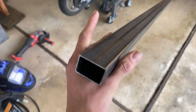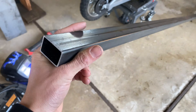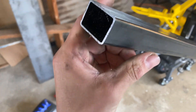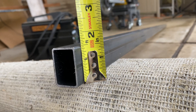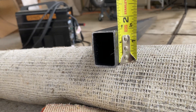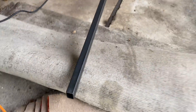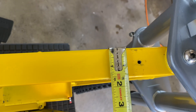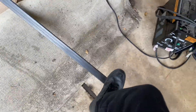We got some steel tubing that you can use for a whole bunch of products. It's a little bit bigger than what I originally planned, but it's a good piece of metal — one and a half inch by one inch, eight foot wide. It matches perfectly with the frame because the Razor frame is one and a half inch, so that will look perfect right there.